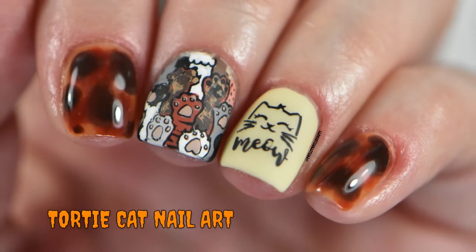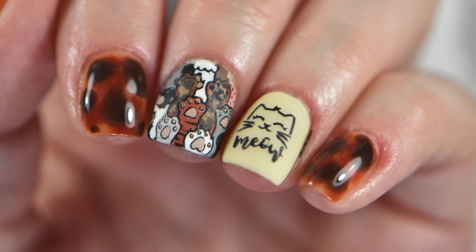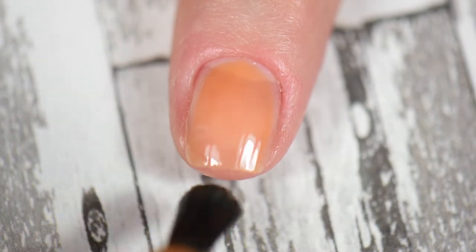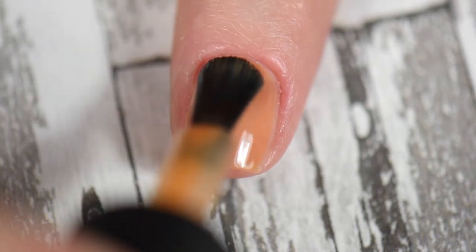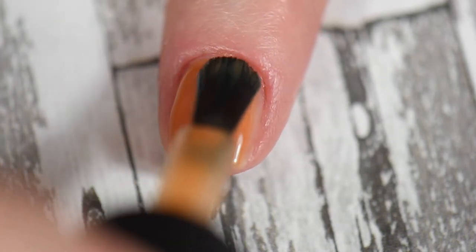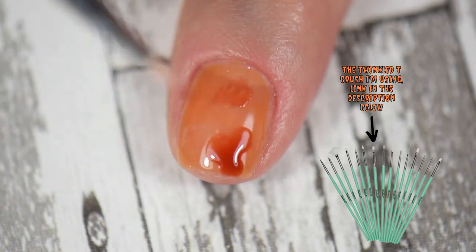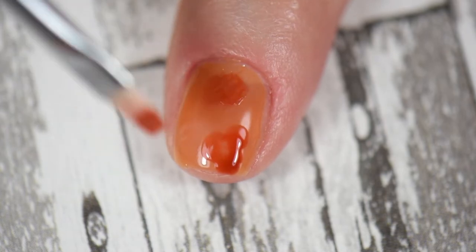Now onto some nail art. My inspiration was a childhood cat of mine named Cleopatra, but I'll talk about her later. First, I'm going to start with Michelangelo as the base — I could technically use Leonardo, but I want that caramel color, which is why I went with Michelangelo. Next, I'm going to use a nail art brush from Twinkle T — you can use whatever you like — and I'm going to place down Raphael.